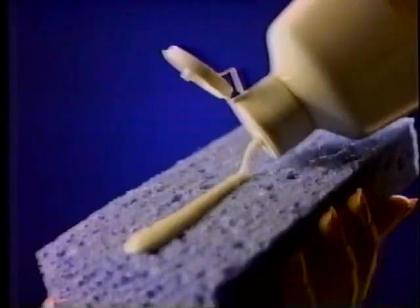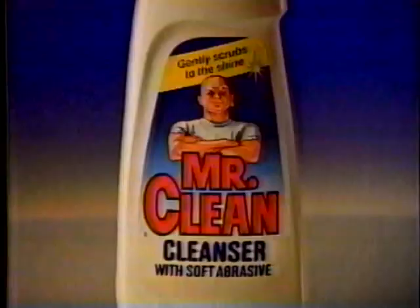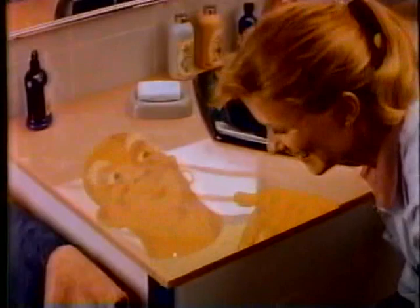You know, soft cleansers are a great idea, except for one thing — they don't clean that well. Here's one that does. A soft cleanser that cleans so well it lets the shine come through. Mr. Clean Soft Cleanser, with an active formula that actually cuts through grease and grime on contact. So Mr. Clean cleans better — he safely cleans with lots of muscle and lets the shine come through. You're quite a man. The better cleaning soft cleanser from Mr. Clean.